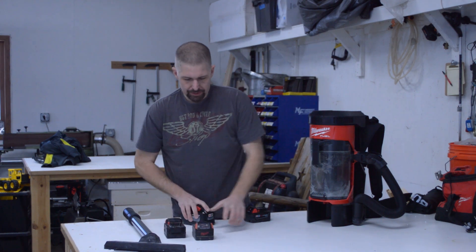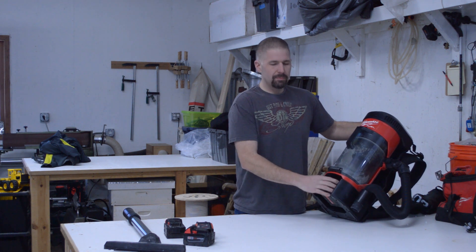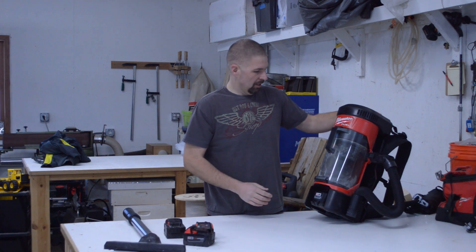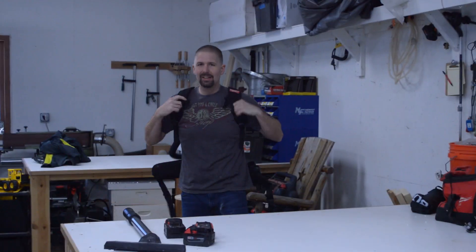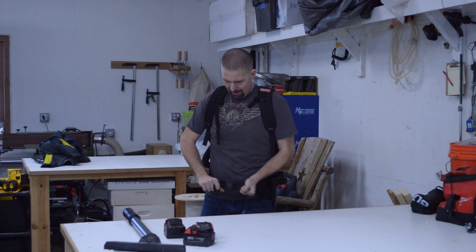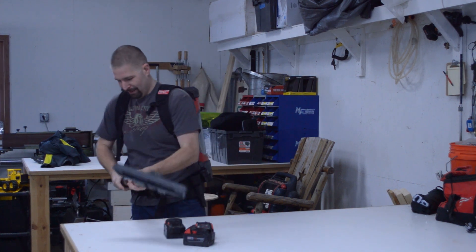I'm going to put this 12.0 battery in — the battery slides in here and they make plenty of room, so you know they're planning for even bigger batteries in the future, which is awesome. Wives out there, if you really want to have your husband vacuum the house, get him one of these, because all guys want to feel like Ghostbusters — and that's exactly what you feel like when you put this on. It takes you back to your childhood.